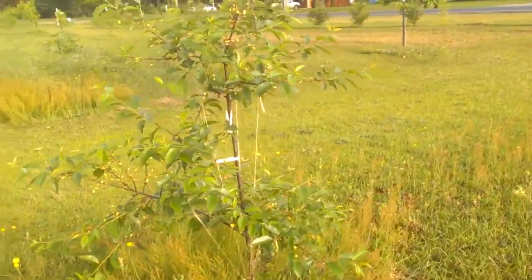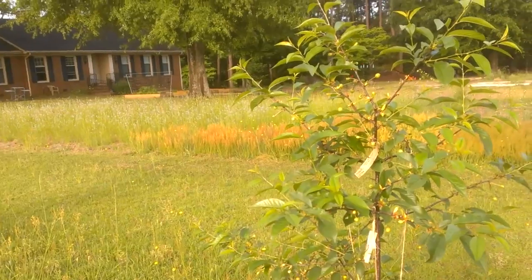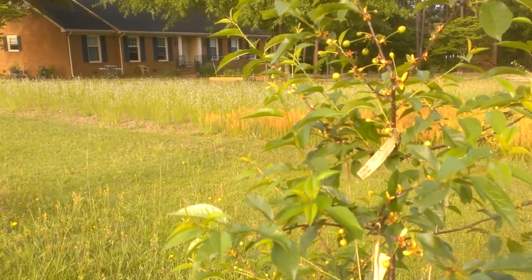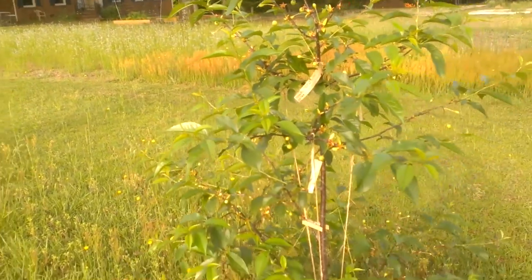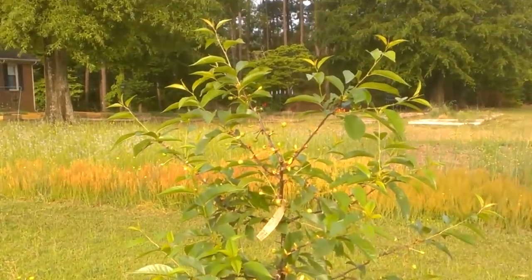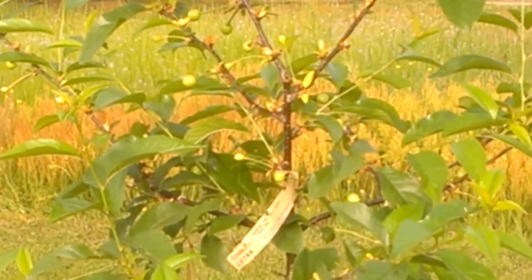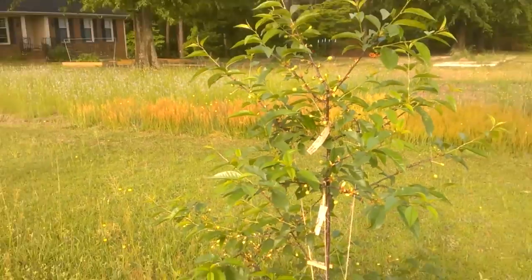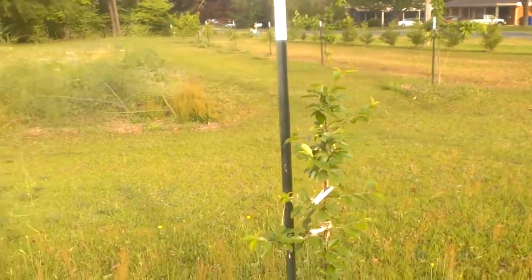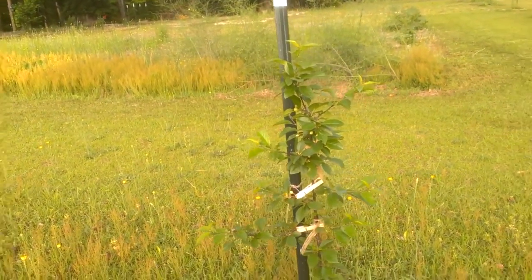Cherries! This is the first time we've ever seen cherries on these trees. This is the North Star Pie cherry dwarf that we got from Stark's in 2011, and you can see that it's starting to put out lots of cherries. This is the first year for that. This cherry tree, although it's not that large, is also putting out cherries.